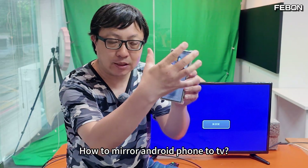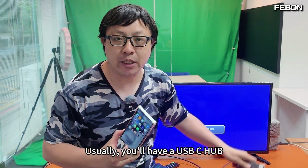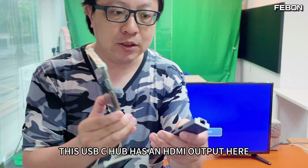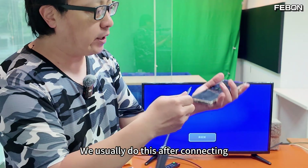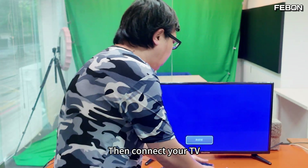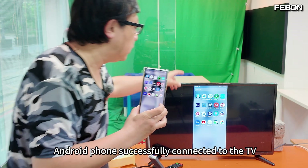How to mirror an Android phone to TV? Usually, you have a USB-C hub with an HDMI output. We connect it and then connect to your TV. Android phone successfully connected to the TV.